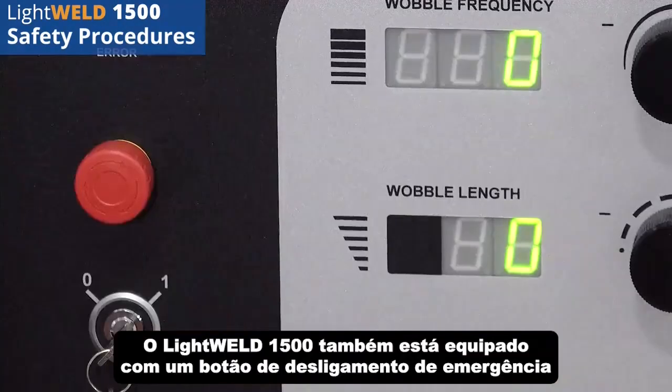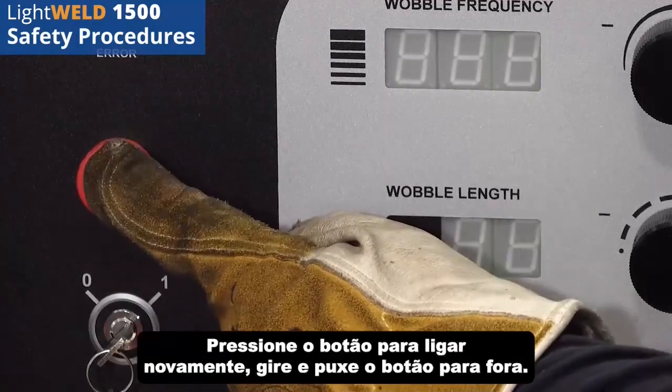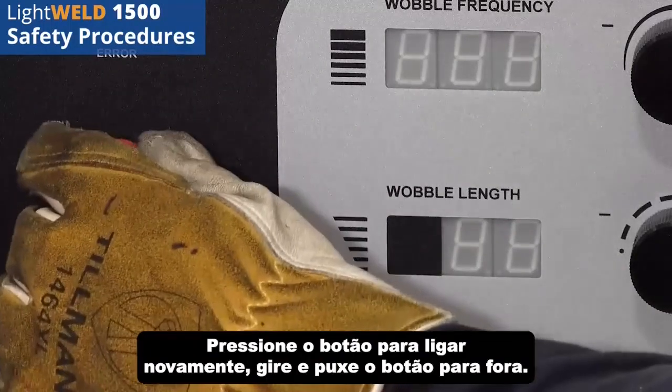The LightWeld 1500 is also equipped with an emergency off button. To turn the unit off immediately, press the button in. To turn the power back on, twist and pull the button out.